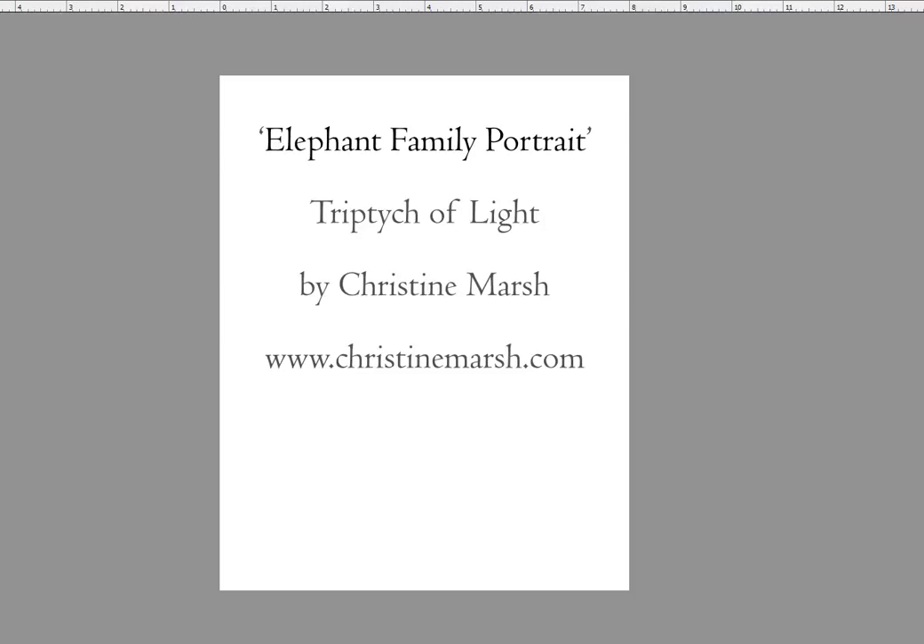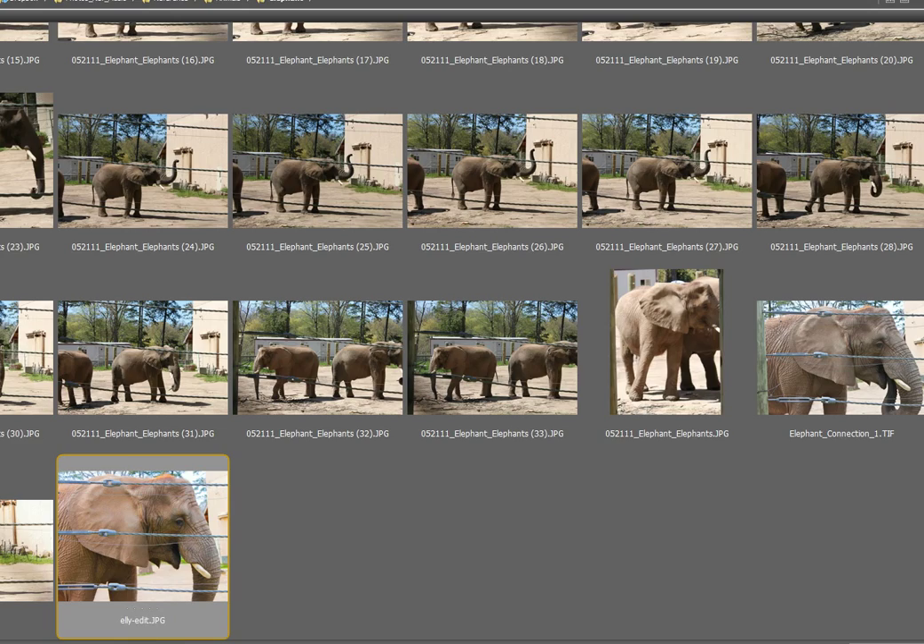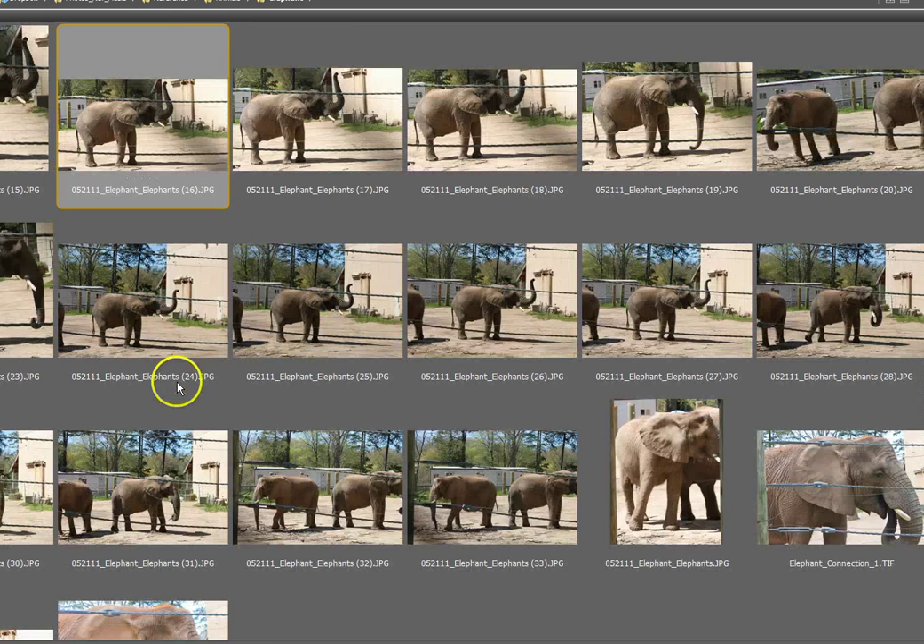Hello, this is Christine Marsh, and I'm going to be talking about the elephant family portrait. It is a triptych of light. In order to start this project, I already had many thousands of reference pictures because I used to live by a zoo, and I would visit the elephants every day.